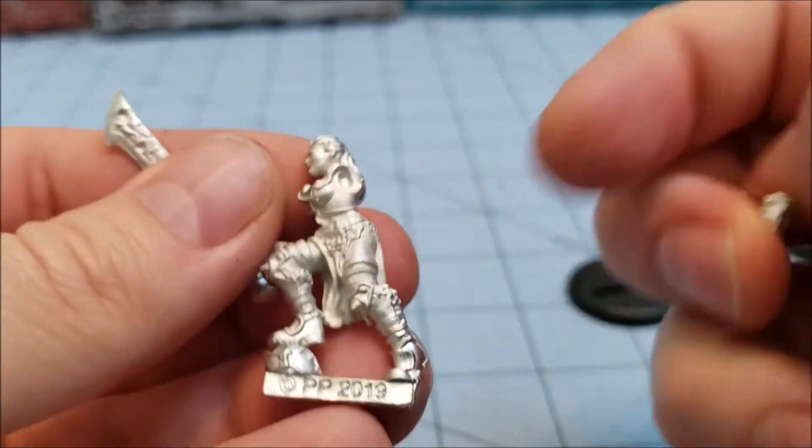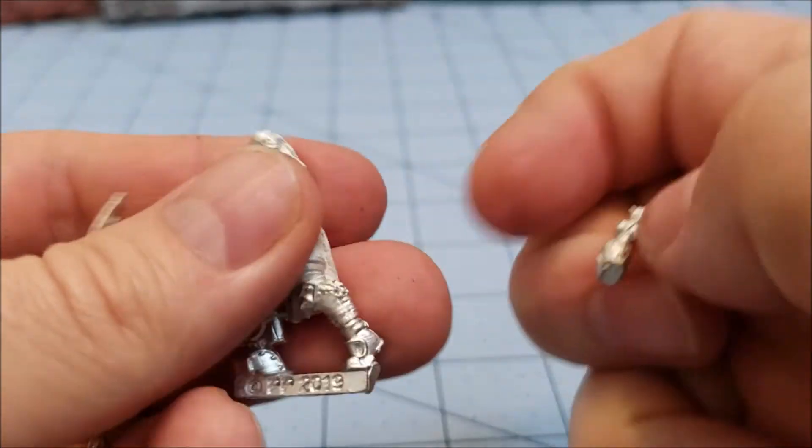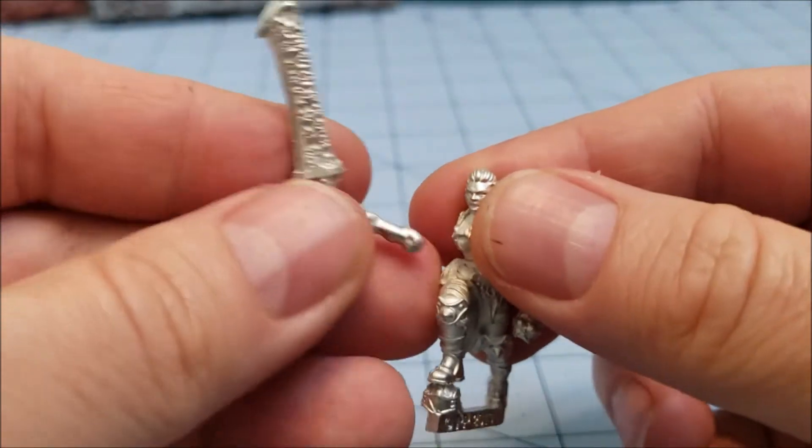We have our female model here — nothing too complicated. She's obviously holding a severed head, because that's what they do. It looks to be some kind of a Cygnar storm blade helmet or something she's standing on. So we'll get some glue, put her together, and see how she stacks up to some other Privateer models.